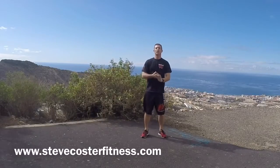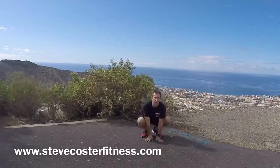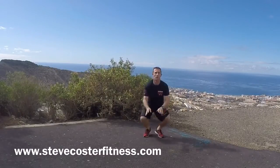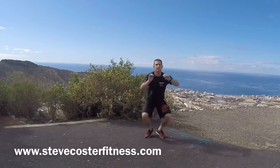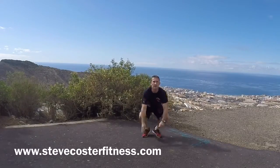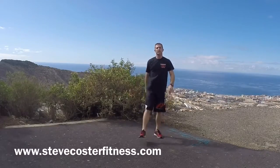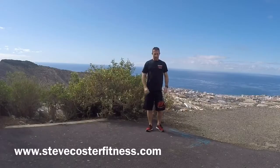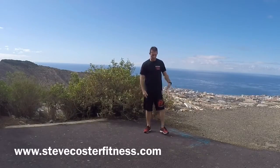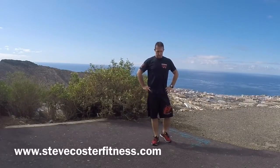And final exercise, ten bunny jumps. One, two, three, four, five, six, seven, eight, nine, ten. End of the second set. Shake the legs. A couple of big breaths. Relax the arms. Relax the legs. Slow the breathing down.